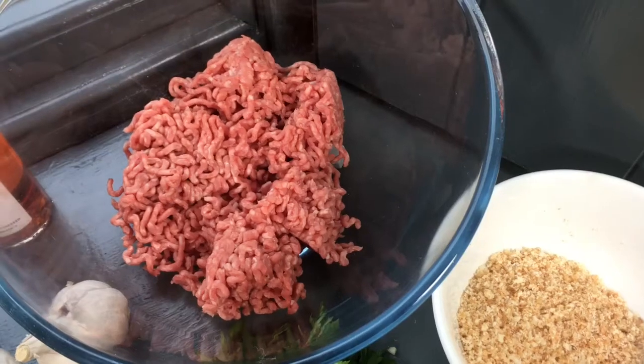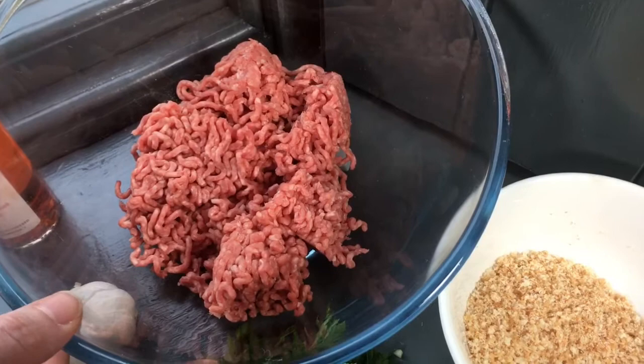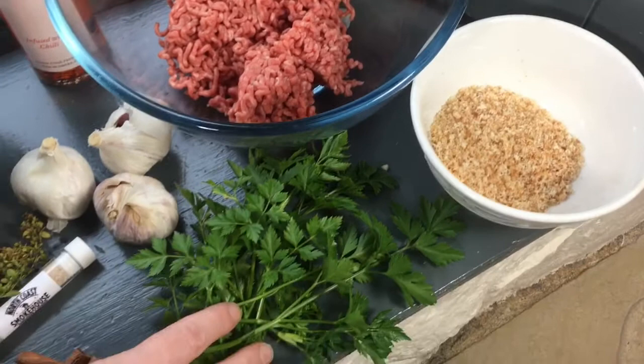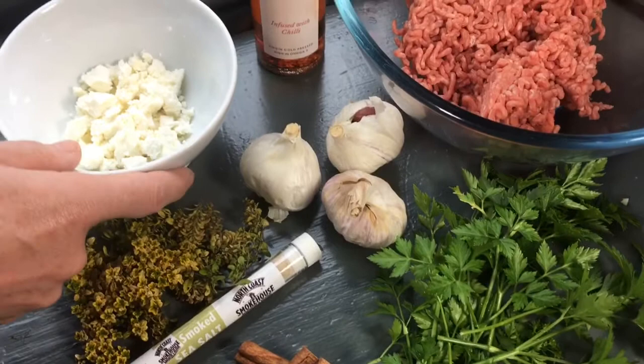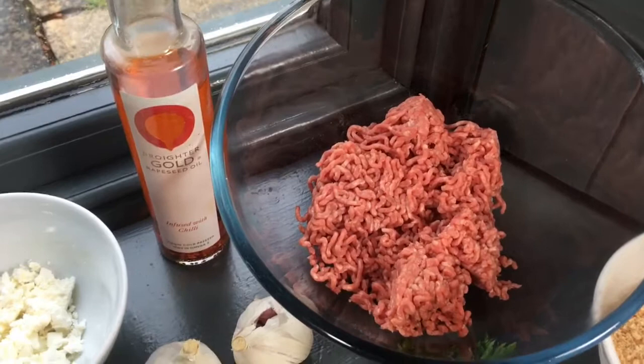So we'll just run through the ingredients. We've got some lamb mince, some gluten-free breadcrumbs, some fresh parsley, some cinnamon seasoning from North Coast Smokas, some thyme and garlic, some feta cheese, and finally we're using Brighter Gold as usual but the infused with chilli variety today for this recipe.